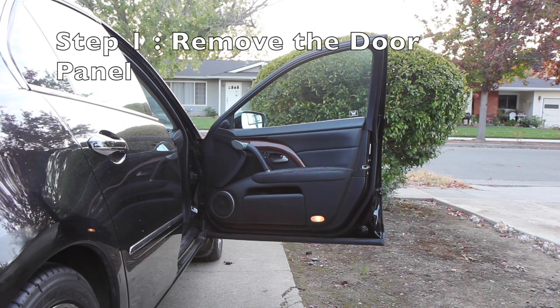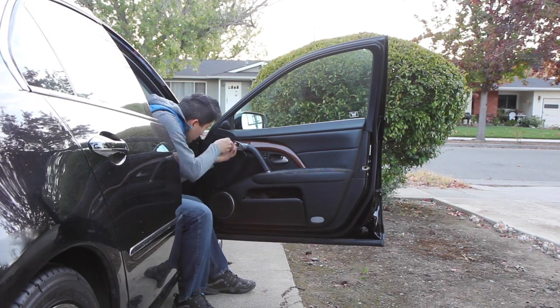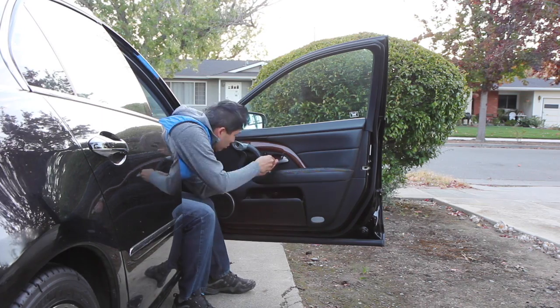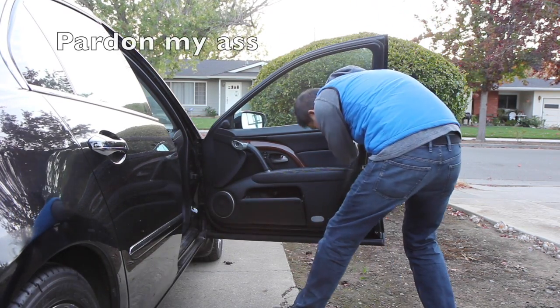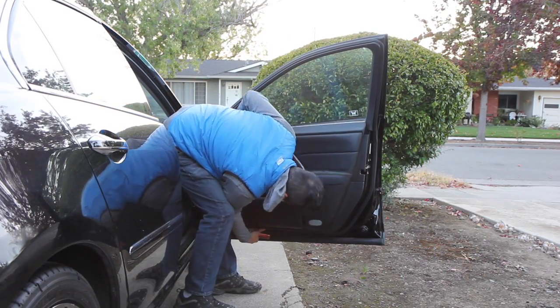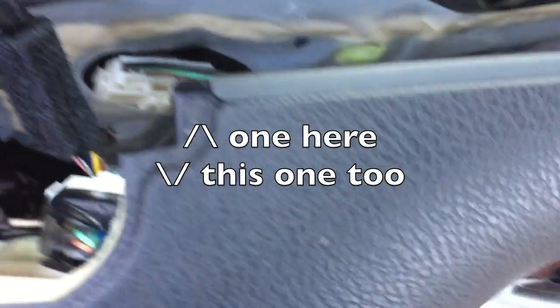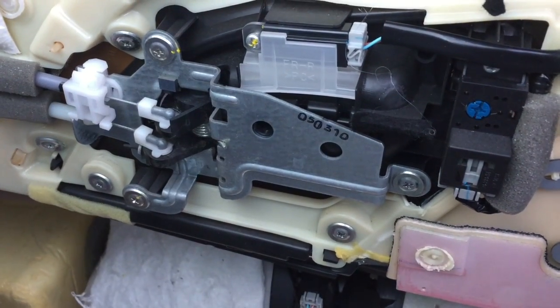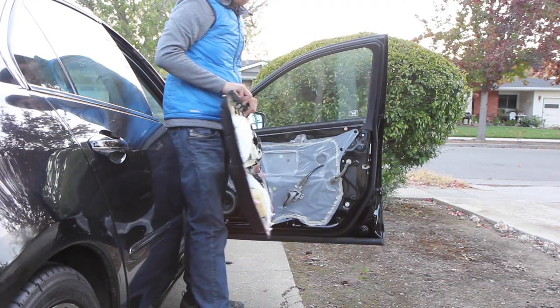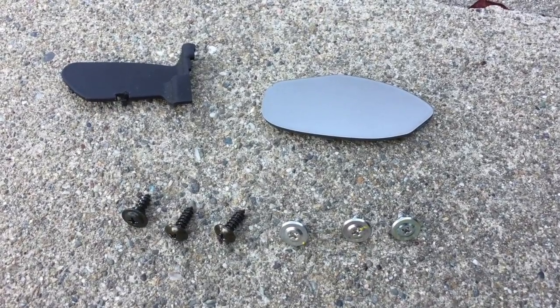Step one: remove the door panel. This is easier than you might think. Take off three panels which will reveal screws. Remove the three screws and pull around the edges with a little force. Once you can reach inside, remove two cables on top. Then there are three screws inside holding the door handle. And just like that, your entire door panel will come off. You should have six screws and two plastic pieces removed at this point.